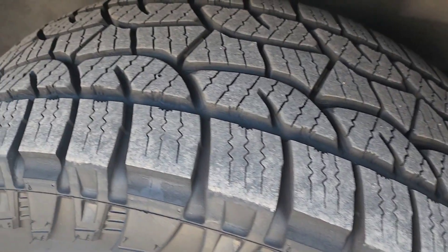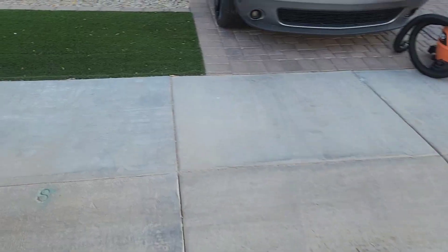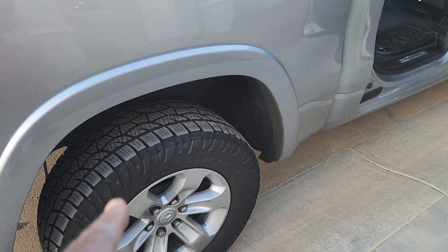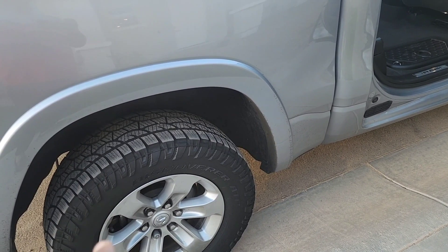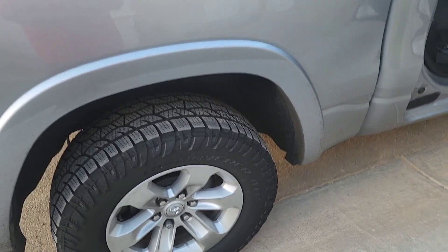Loving these tires guys, yes sir. I think I want to go bigger — I see some 275/70 or 60 18s on the Rebel. I think I want those tires.